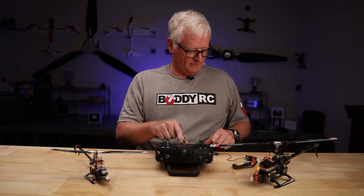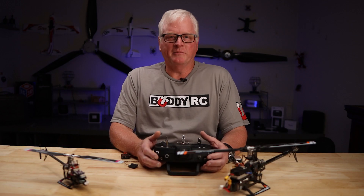Bind failed. That's no good. Hey, welcome back to BuddyRC. My name is Dan.